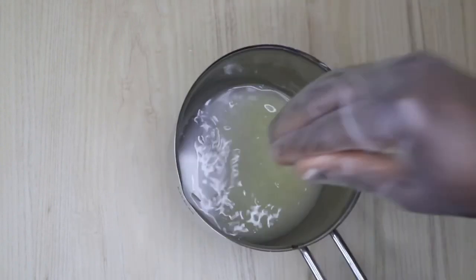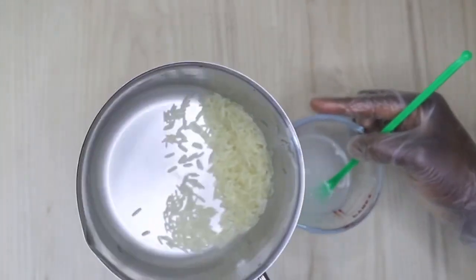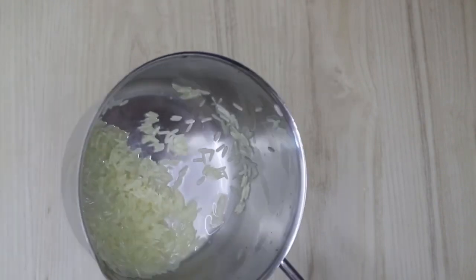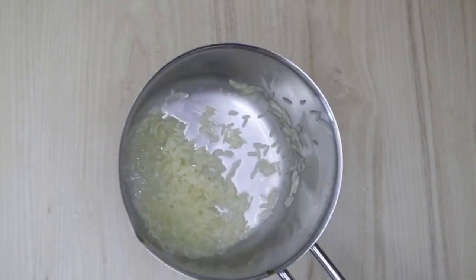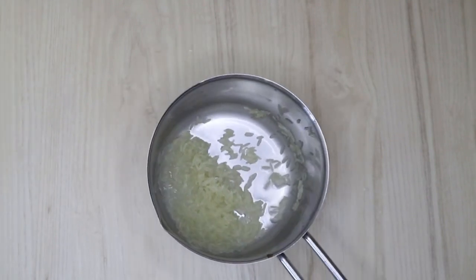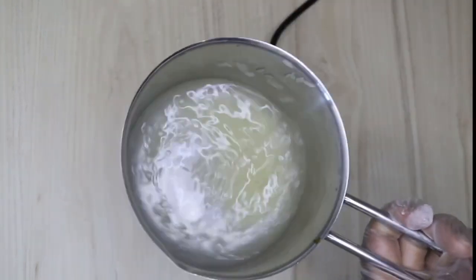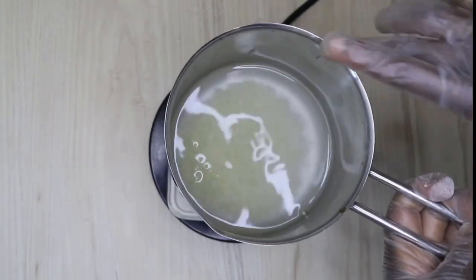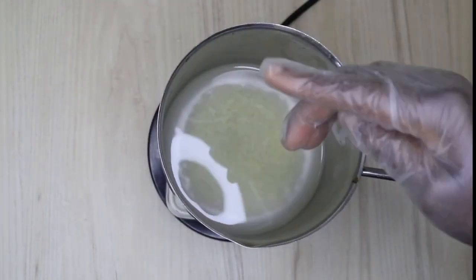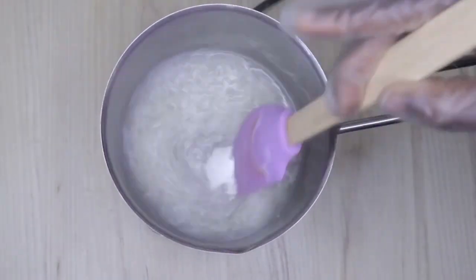Now we're coming to a key ingredient: rice. Rice contains protein — not the kind that causes much sensitivity, but it depends on your skin type. I washed the rice twice to get it clean, then poured about 150 grams of water in to boil it.